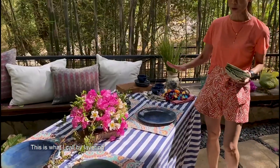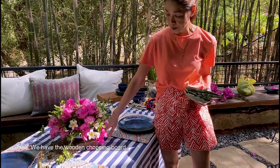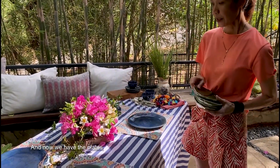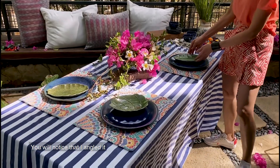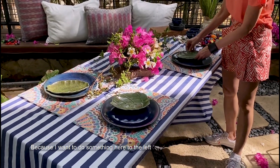This is what I call 'by layer': we have the wooden chopping board, and then we have that ceramic blue and white base, and now we have the piece. Notice that I angled it — I didn't put it in the middle; I want to do something here to the left.